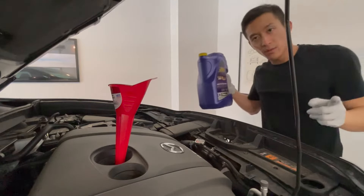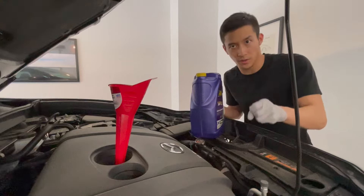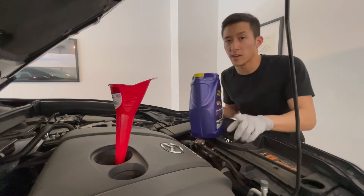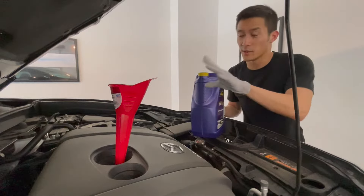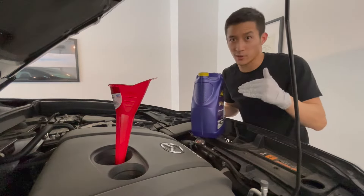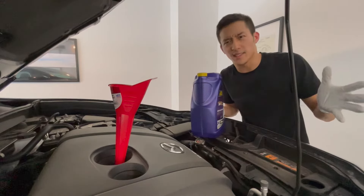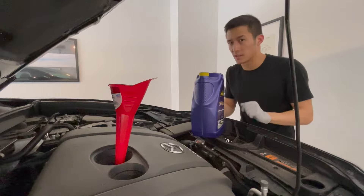Let's take out that cap. The manual says to put in 4.8 quarts if you are changing the filter as well. I'm going to start with 4.5 because it's actually safer to underfill than to overfill. Once we circulate the oil, I'll use the dipstick to make sure we're at the right level. People online say you can add up to 5 quarts — I'm going to start with 4.5 to be on the safe side.